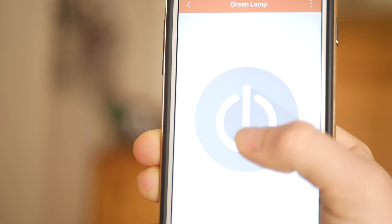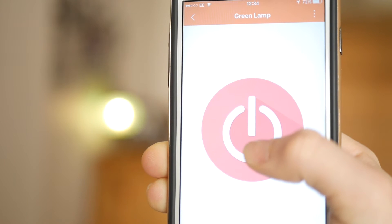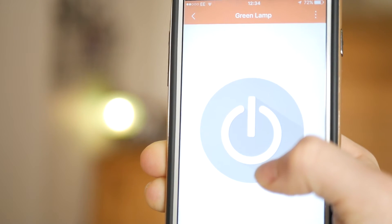Once you're in the app, you get a list of the wireless sockets in your house. I only have one here, which I named 'green lamp' because it's a green lamp. You click on it and it brings up a button — if it's grey it will go to red, meaning it's on; if it's red and goes to grey, that means it's off. It's quite self-explanatory.